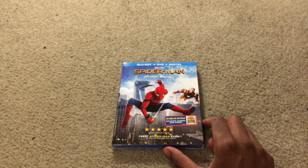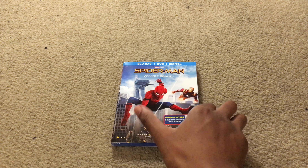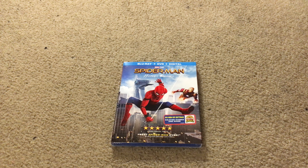I was actually gonna get the 3D, but you know, this is cool. Just talking about Spider-Man Homecoming, I guess — just give my little review portion. I did do a review on my channel, you guys, so be sure to check that out.